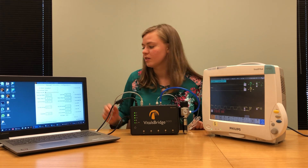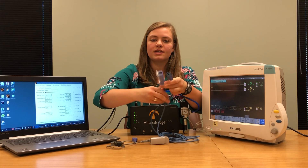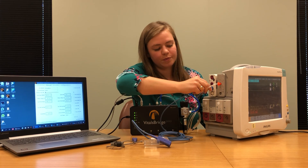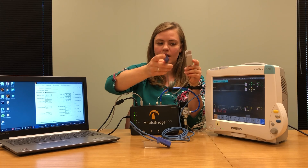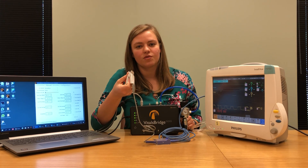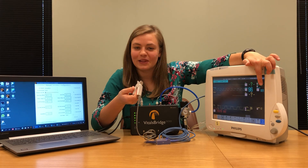The next thing we're going to connect is SpO2. Your patient monitor comes with two separate SpO2 cables. The first cable has one end that plugs into the patient monitor and one end with a seven or nine pin hole plug. Insert it on the side of your patient monitor where it says SpO2. Then take the second cable, which has a seven or nine pin plug on one end and a finger probe on the other, and insert it into the cable already connected to your patient monitor. Put the finger probe on your finger to make sure it's working correctly. You should see an SpO2 waveform, an SpO2 saturation number, and a heart rate.